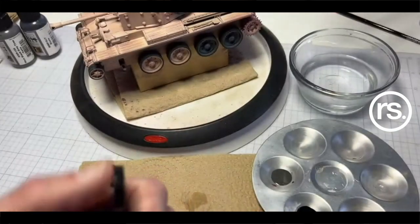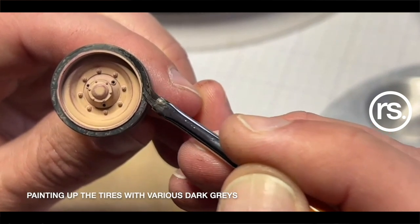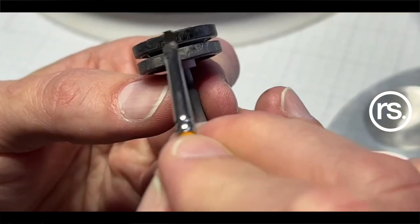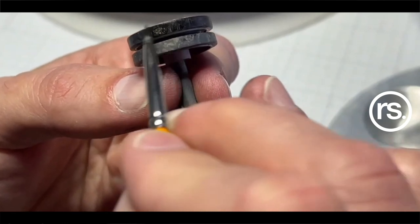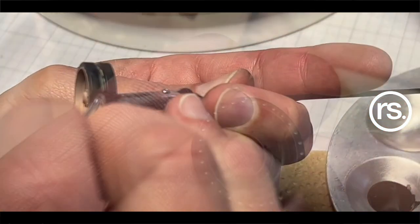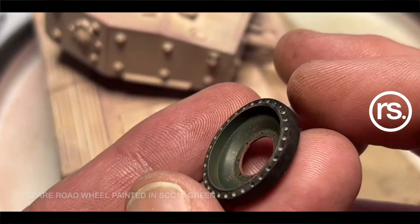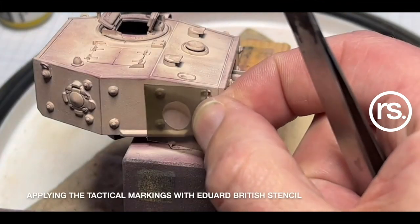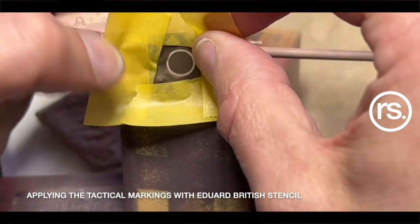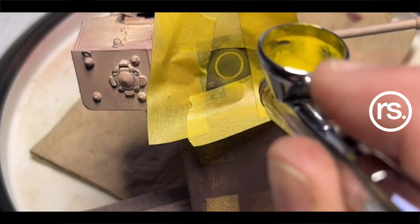It's pretty simple. With decals, lean on your setting solutions. What I believe to be the problem with silvering is: people put decals down, they silvered, and they didn't do a gloss coat. You don't need to do a gloss — can you? Yes. Does it work over gloss? Yes, perfectly well. It also works perfectly well over a matte surface if you really lean on your solutions — your setting solution and your softer solutions. Whether it's Gunze's Mr. Setter and Mr. Softer, Tamiya's own decal solutions, or the common one in the States, Microscale's Microset and Microsol, which is what I use predominantly.